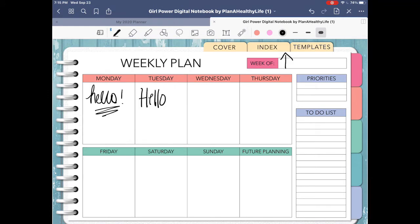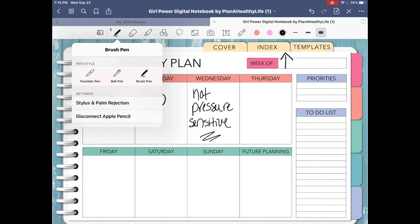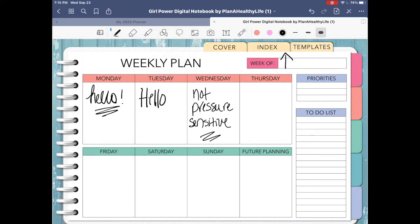The ball pen gives you a consistent stroke, just like a ballpoint pen, so it's not pressure sensitive. It's great for jotting down to-dos, journaling, or note-taking. The brush pen is highly pressure sensitive and it's really good for calligraphy or decorative hand lettering. You can really see the difference between the thin and the thick strokes of the pen.